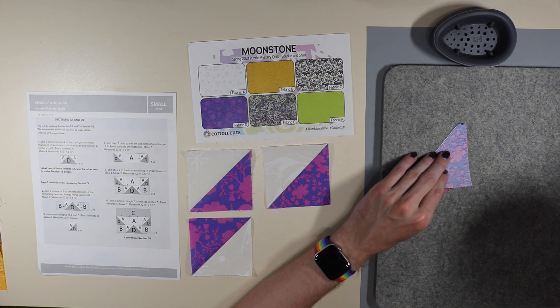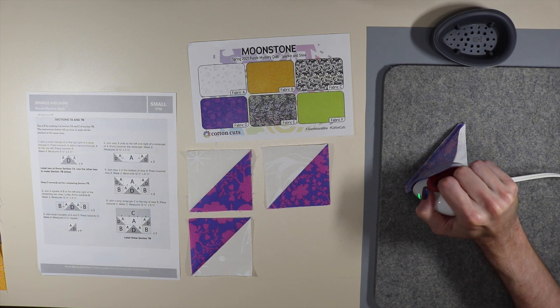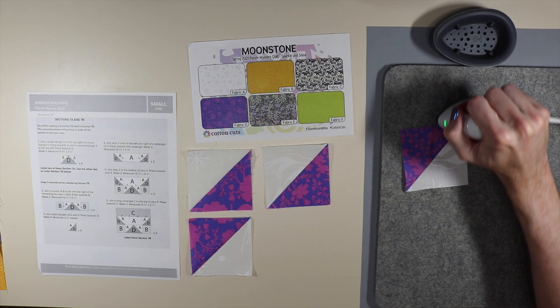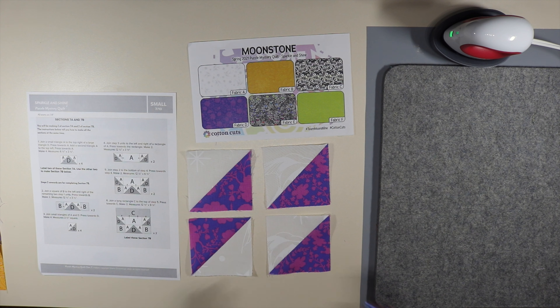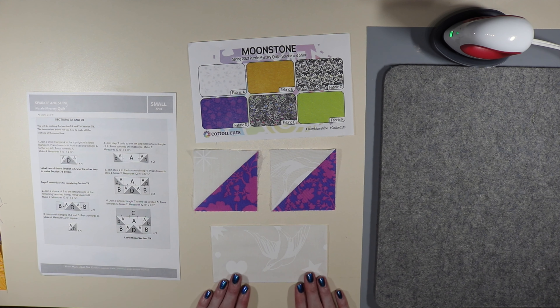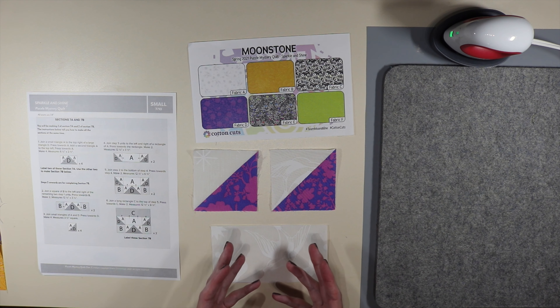I've completed all of step three. When ironing out half square triangles it's best to go up and then over, then press it out — just like that. All four are done and they look perfect.